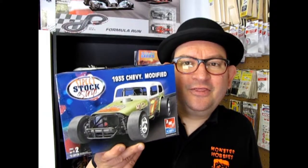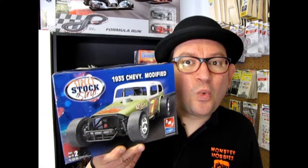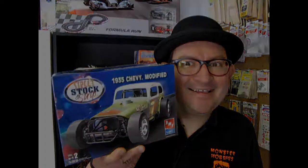Tonight we look at the 1935 Chevy modified stock car on Monster Hobbies. What's in the box?